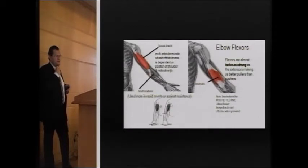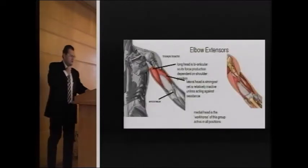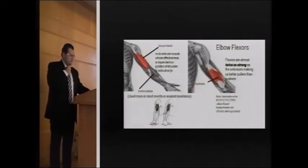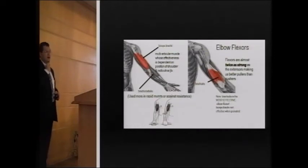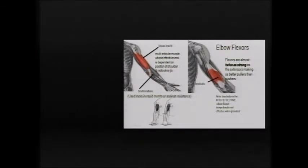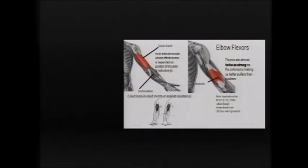An important dynamic stabilizer to the elbow is the lacertus fibrosus of the biceps. This attaches from the edge of your biceps tendon to the ulnar border of the ulna over the ulnar aspect of the forearm. Together with the anconeus, it is a dynamic stabilizer to valgus stress — this is very important.